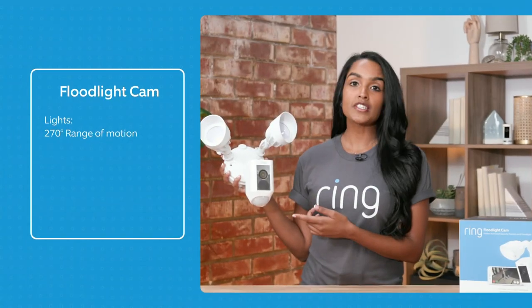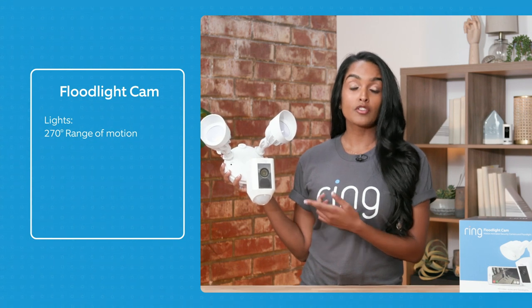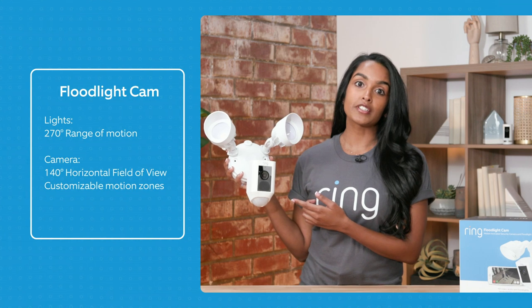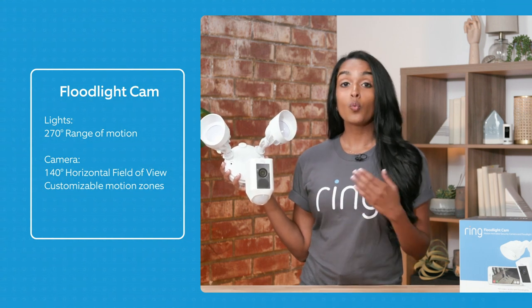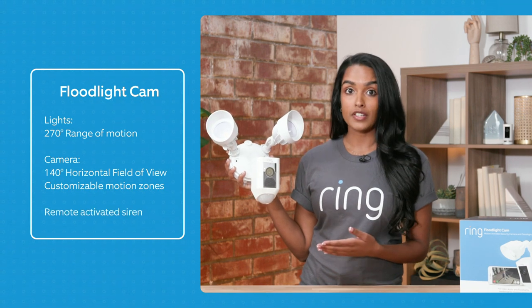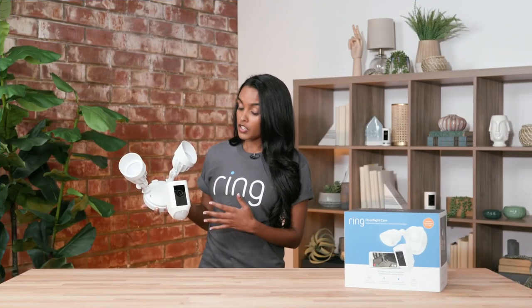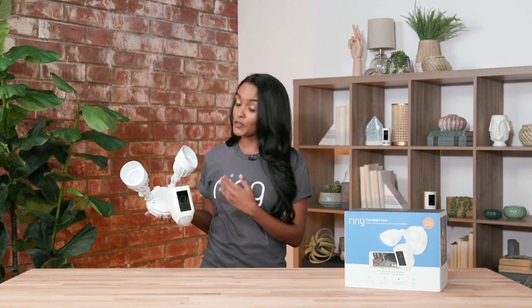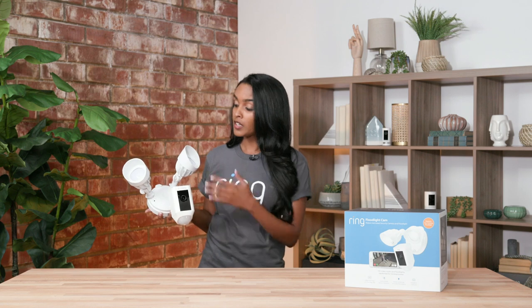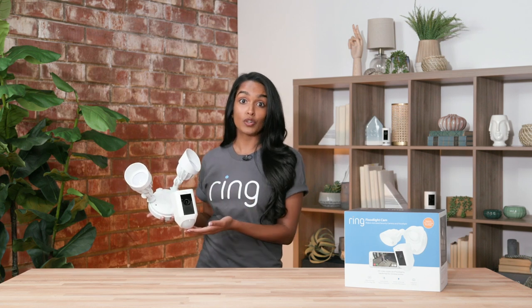Some other really cool facts about our Ring Floodlight Cam: we have a 270-degree range of motion for the motion detection for the lights, and the camera has a 140-degree horizontal field of view with customizable motion zones. It also has a remote activated siren. My friend has had the same floodlights in her house for the last 20 years, and she's been able to swap them out for the Ring Floodlight Cam, so it's been an added source of security.